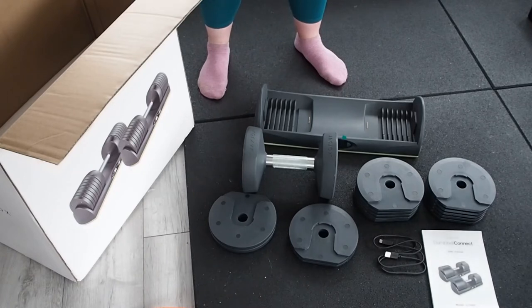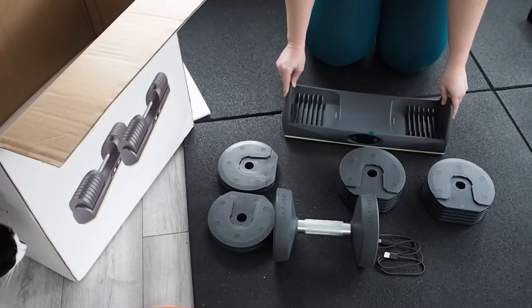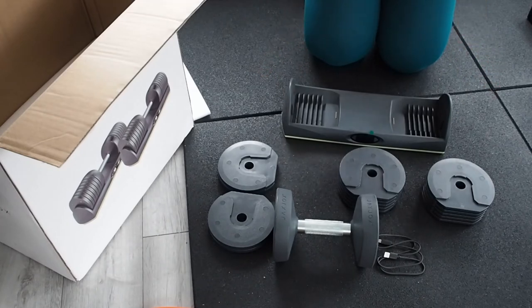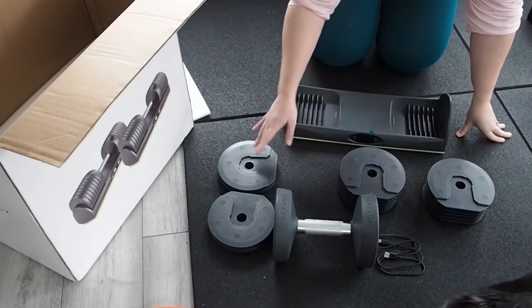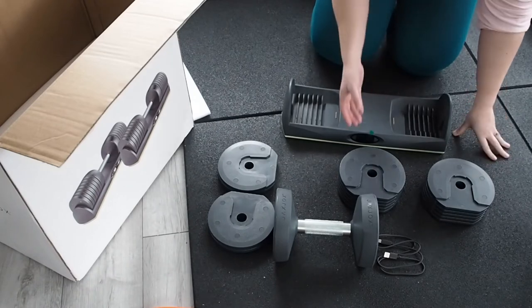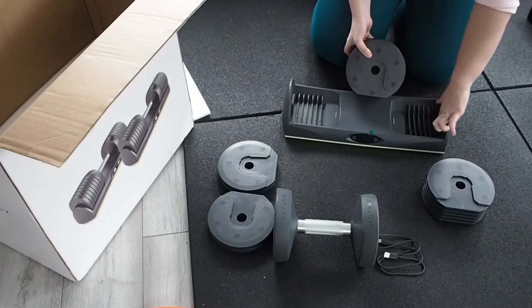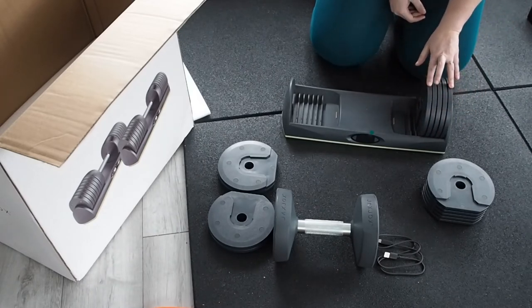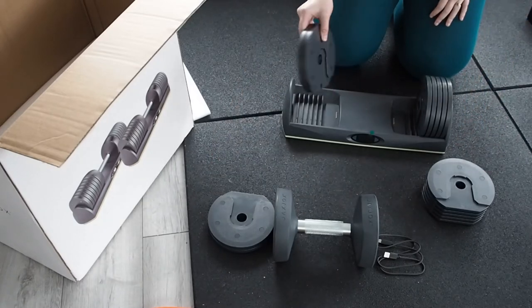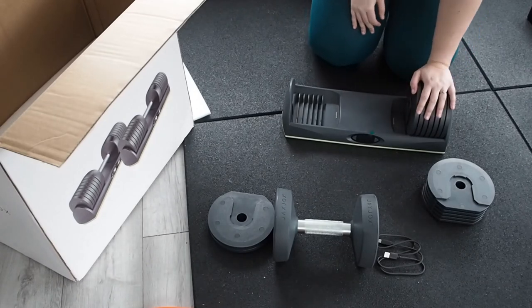I'll get everything set up and show you how it works. I've read the instructions — everything needed to set up one dumbbell is here, so I'll set up each one at a time. It says you need seven weights that go on each side of the dumbbell: five here and two here, so it's a five and a two for each side. It's literally just slotting the weights into the sections — there's a little groove on the side and you just line it up and slot them in.